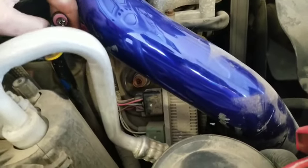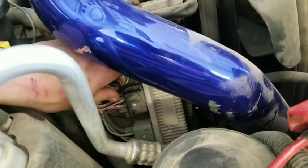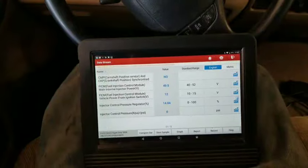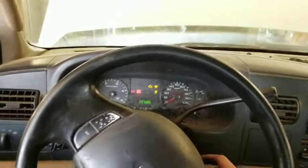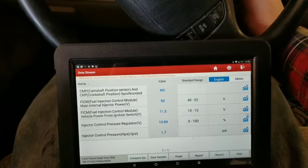Oh, look at that — we don't even have the ICP plugged in. I did that on purpose. Let's go ahead and plug this in and I'll show you. We'll plug that in. Okay, cycle this key back off. I usually always just let the injectors do their thing before I crank and start these.